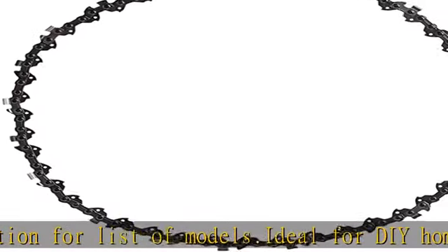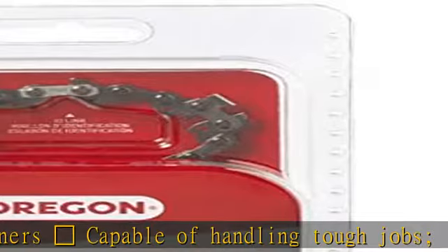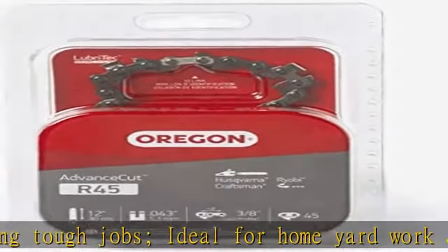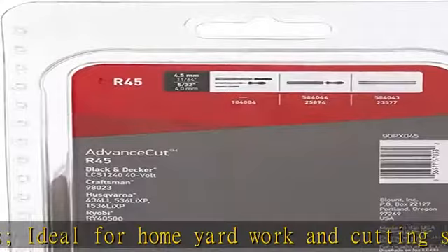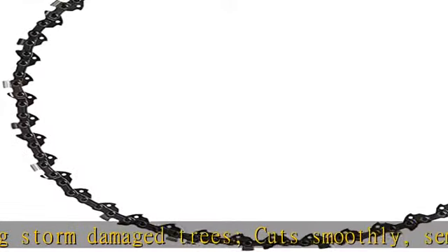Oregon's Lubri-Tech oiling system is designed to deliver the best possible lubrication for your chain so you can work smarter in your saw. Lasts longer — your chain stays sharper, longer. All Oregon chain cutters have an outer layer of industrial chrome for a harder surface. Hardened rivets create a high-quality, load-bearing surface for reduced wear.